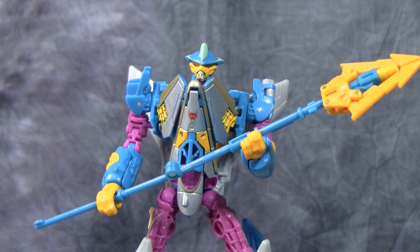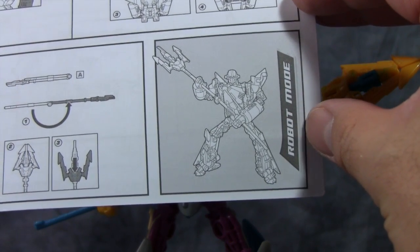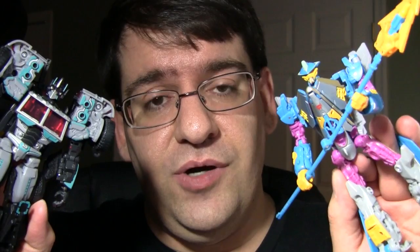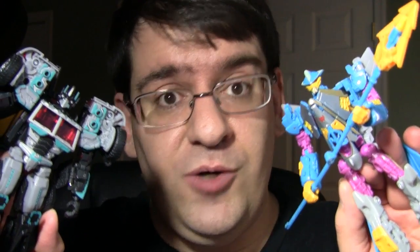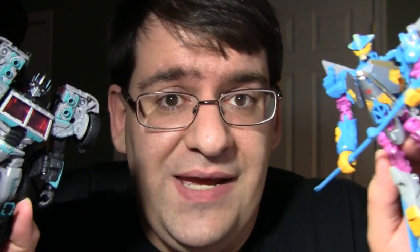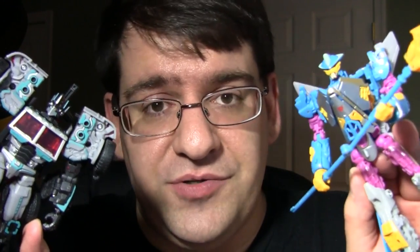The only other negative is something in the directions — Space Case is shown in robot mode in the directions instead of Depth Charge. Just very weird. In my humble opinion, I think FunPub is actually batting a thousand right now. Scourge is a really nice figure, and Depth Charge is again a really nice figure. Both are pretty darn cool — yes, they're repaints, but I like them. I'm glad I got them, and so far I'm happy with my $350 spent on these subscription figures.